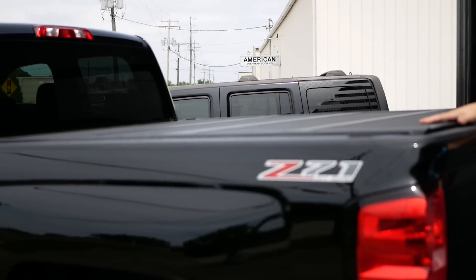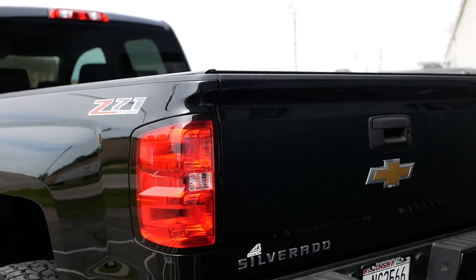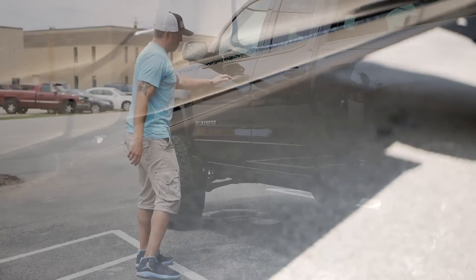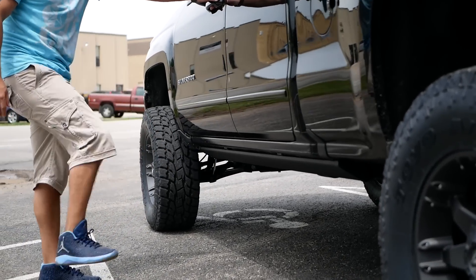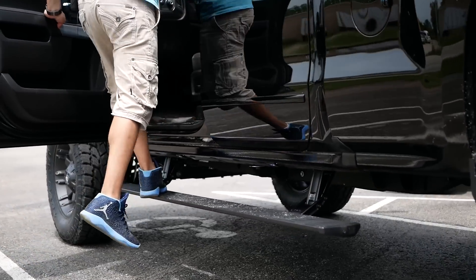It literally just flips up in four equal sections — or somewhat equal sections — and then you can access the bed. And then he did the amp steps, which are becoming super popular, because once you get that 6-inch lift, that's a height to get up in there. So with those amp steps, you flip her down and just roll and you can hop right up in there.